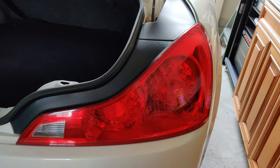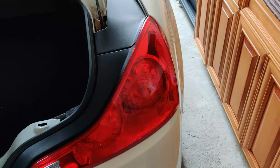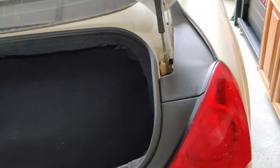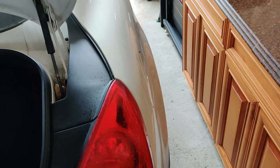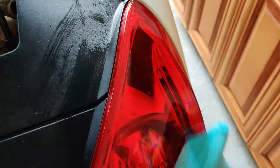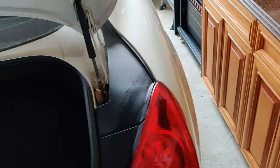Let's start off by prepping the taillight — cleaning it off and then starting the wrap. We have our solution right here: water and a little bit of isopropyl alcohol. Just gonna spray it and wipe it down, let it dry, and then start wrapping. Luckily the taillights were already pretty clean to begin with. All right, gonna let it dry for a few minutes and then we can start wrapping.